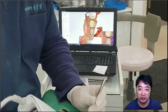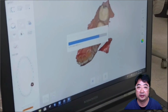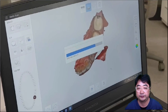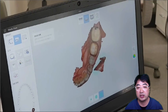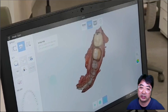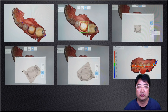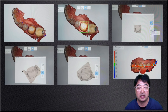The margin is the most important thing when making a crown, so I'm carefully adding the margin area. Then I finish the upper and lower arch scans. I check the proximal contacts and margins, and erase the parts I don't need for CAD/CAM work. Using the brush tool, I remove the mucosa. I also check the occlusal clearance — the vertical space I need for my crown.